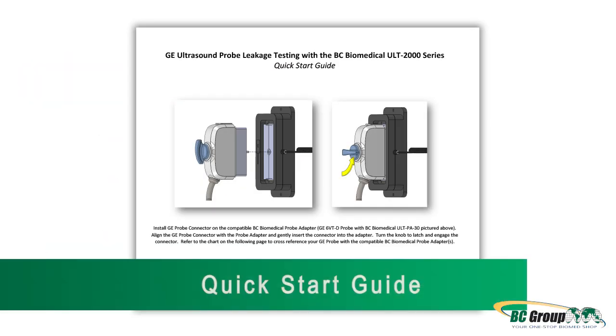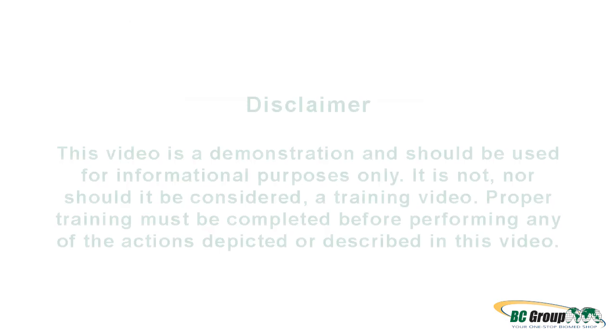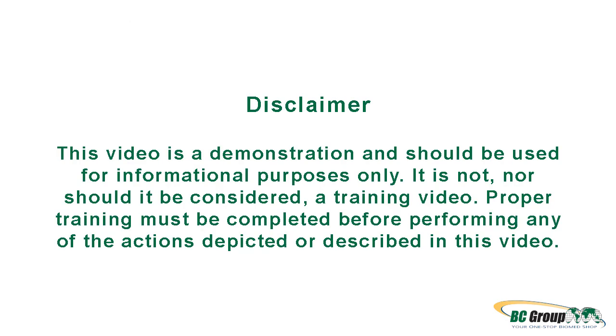Prior to testing, please review the Quick Start Guide: GE Ultrasound Probe Leakage Testing with the BC Biomedical ULT 2000 Series. This video is a demonstration and should be used for informational purposes only. It is not, nor should it be considered, a training video. Proper training must be completed before performing any of the actions depicted or described in this video.